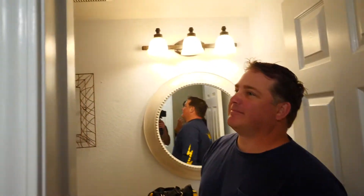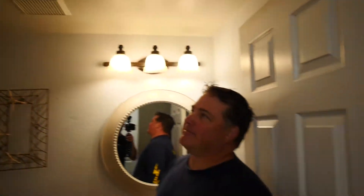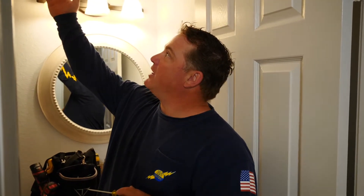I asked our electrician John Williams to come over today because there's been something that's been bugging me ever since we moved and bought this house about a year ago. It's this: when I come in here, the light and the fan come on at the same time. We can replace the fan with a Panasonic quiet fan for a price that's probably less than running new electrical. You would never hear that fan.